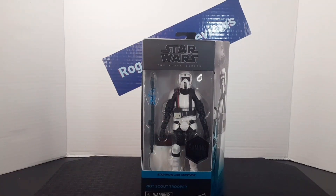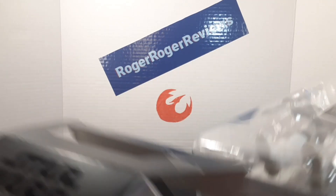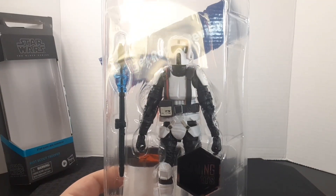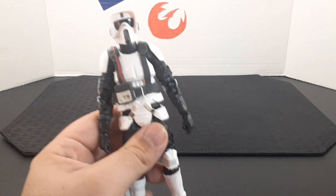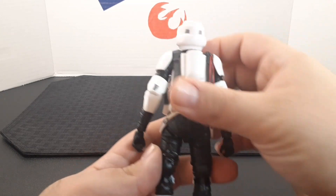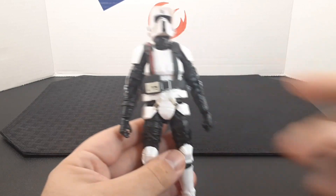So I'll go ahead and open it up and see what's inside. Here he is out of the box. Looking at it up close, he looks really cool. Of course it has the Scout Trooper body, but I love the harness right here — it goes in the back into this little piece and it looks really cool.